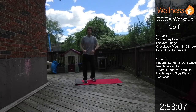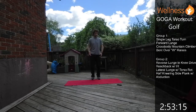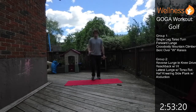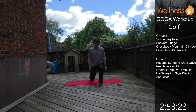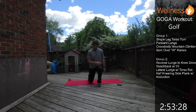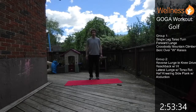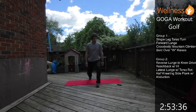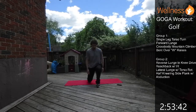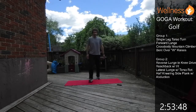Next is the forward lunge — stepping forward and driving back up, alternating sides. Nice flat foot, drive up. In the golf swing, power is generated from the ground up, so we want to make sure we're able to use those legs to generate force into the ground. Keep yourself moving, nice and controlled, nice flat foot driving back up.